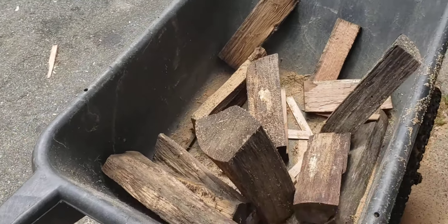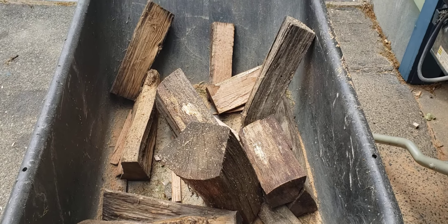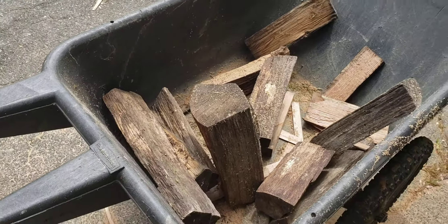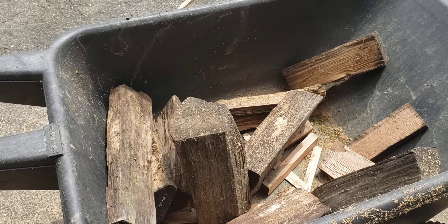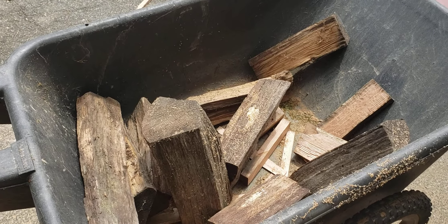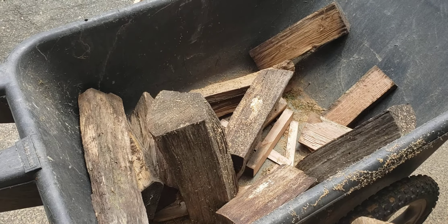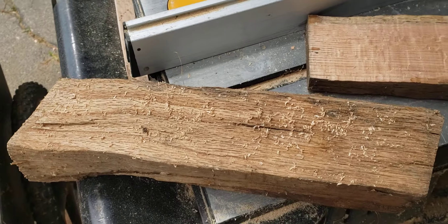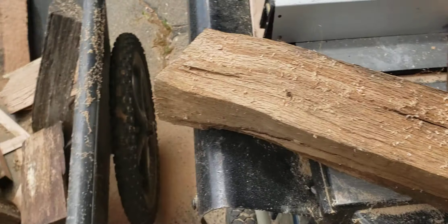I have some red oak and white oak from trees we cut down back when we moved into the house, 10-11 years ago. It's been put up and drying since. We probably had about six cords; I'm down to a quarter cord now. I'm taking the wood I can find with the straightest grain that isn't too checked or split.